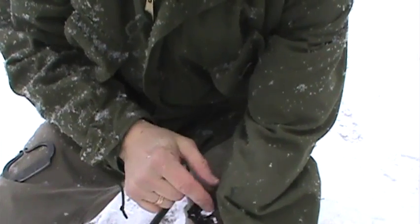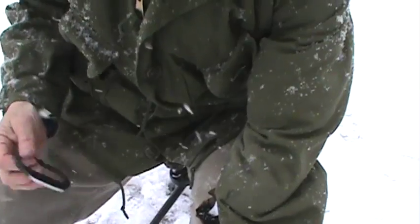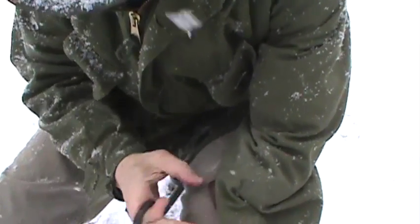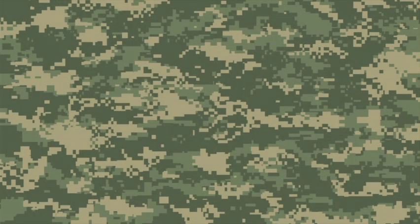I've got some char cloth here and it's being held in place with a little piece of duct tape. Well, that worked well, didn't it? I'm gonna try it out. It's really hot.